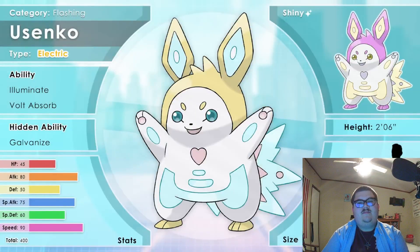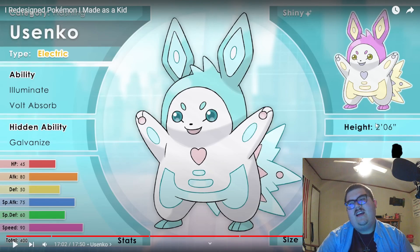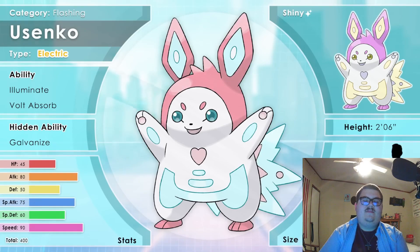Say hi to Usenko, the Flashing Pokemon — an Electric type, from the Japanese words for rabbit and flash. Usenko's tail crackles loudly as its body flashes. Its presence is always known. This proud Pokemon loves to be seen — it walks with such confidence and doesn't pay mind to Pokemon that disapprove of its loud and bright existence. It never lies and will show its affection to those it loves. In battle, it blinds its opponents before leaping onto them, making full contact as they shock their foe. The electromagnetic beams released during its attacks leave imprints of its foe on the ground. It has the abilities Illuminate, Volt Absorb, and the hidden ability Galvanize. While its power and design take inspiration from Pikachu, I think I managed to create a new concept simply by exaggerating aspects of Pikachu — its insane electrical powers and constant appearance in Pokemon media.